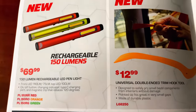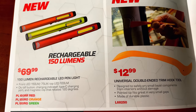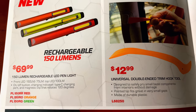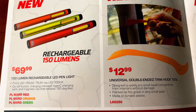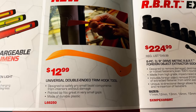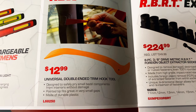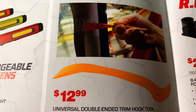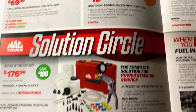They have the 150-lumen rechargeable pin light with the front LED — $69.99 in red, green, and orange. And the double-ended trim hook tool for $12.99, designed to keep from marring up the plastic.